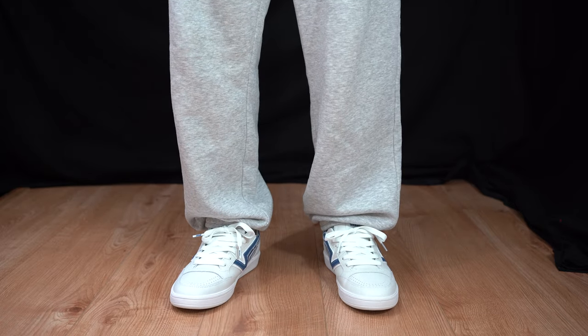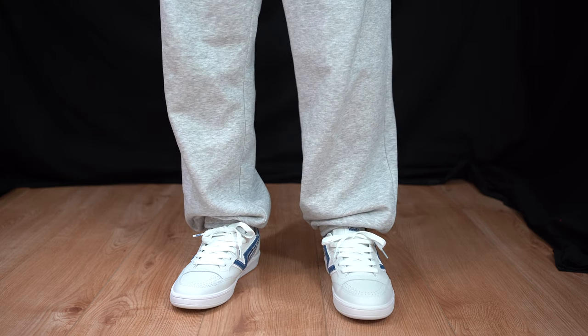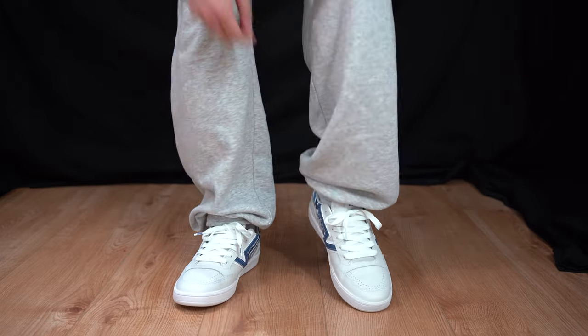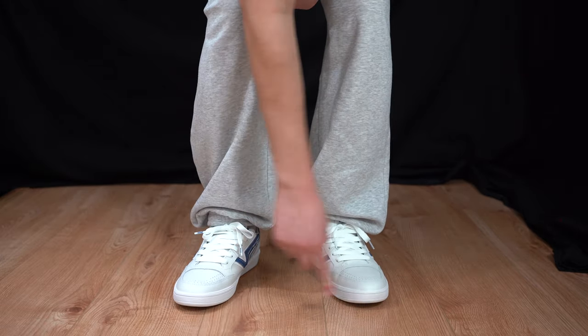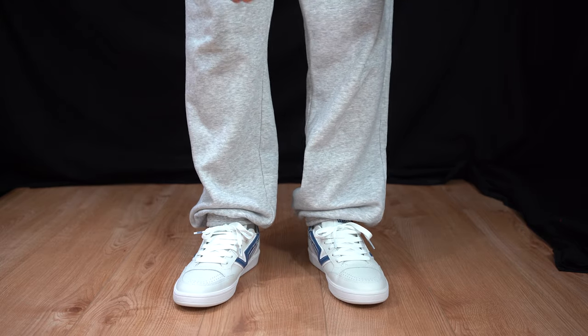When it comes to the fit, I do recommend you get a true-to-size Vans fit. In regards to comfortability, it feels a bit tight on the top of my feet, there is a bit of space at the toe, but in regards to width and overall fit, it's just about fine. In regards to comfortability overall, it's just about fine.